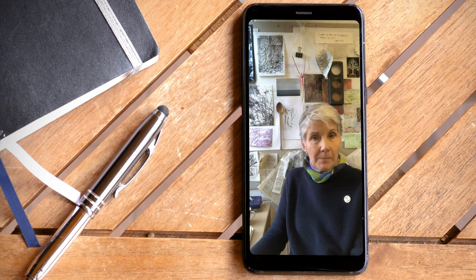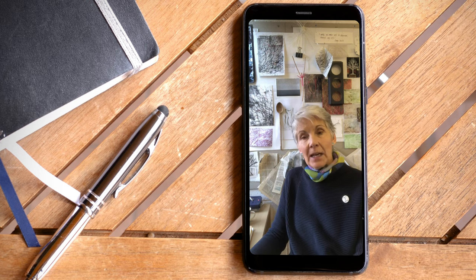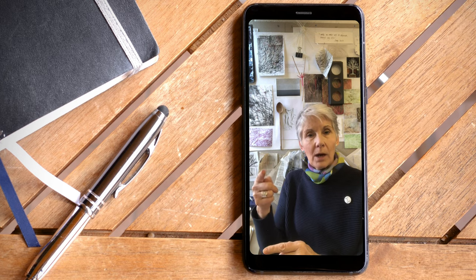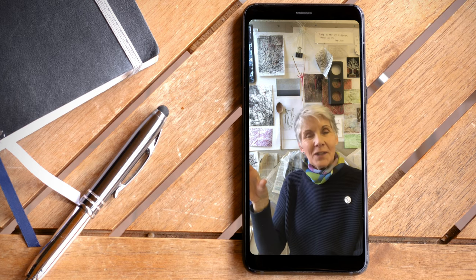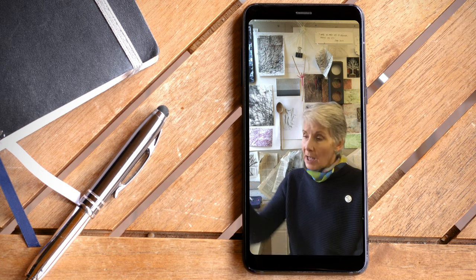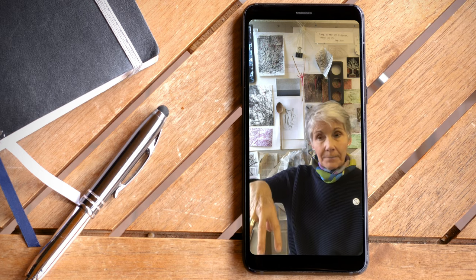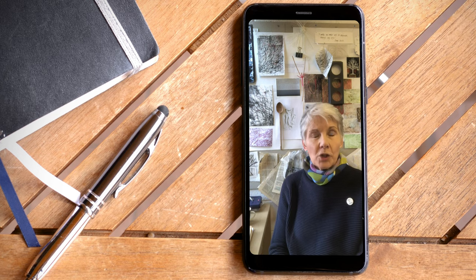So I came across a fabulous thing called a Gooseneck — many of you may be familiar with these. It's the most fantastic flexible clamp. It has a strong spiral wire in it and a very flexible clamp, and you can use your mobile phone as a second camera and point it down to a horizontal surface. So I did some practicing with this, watched a few YouTube films and began to have a go with it.